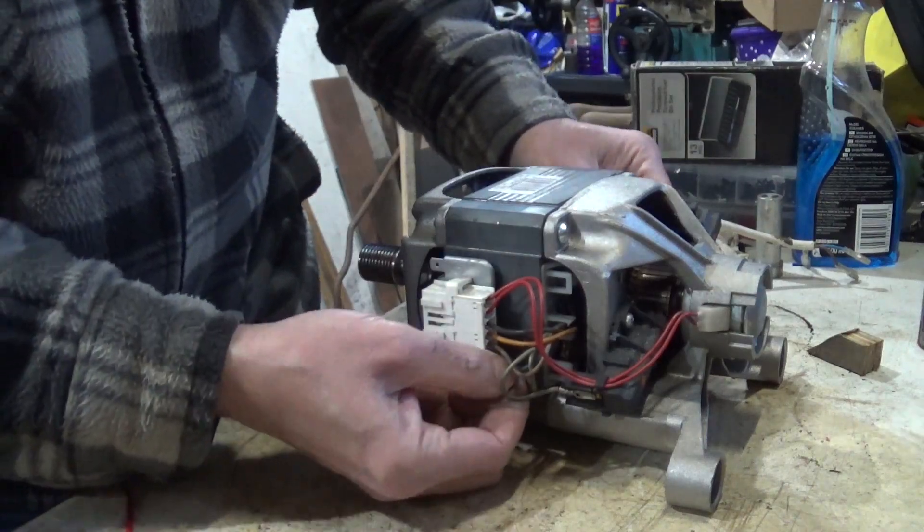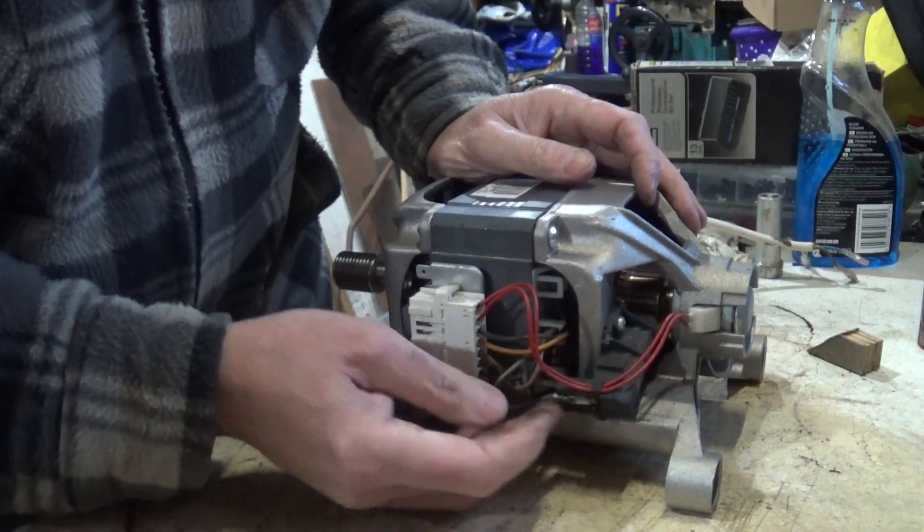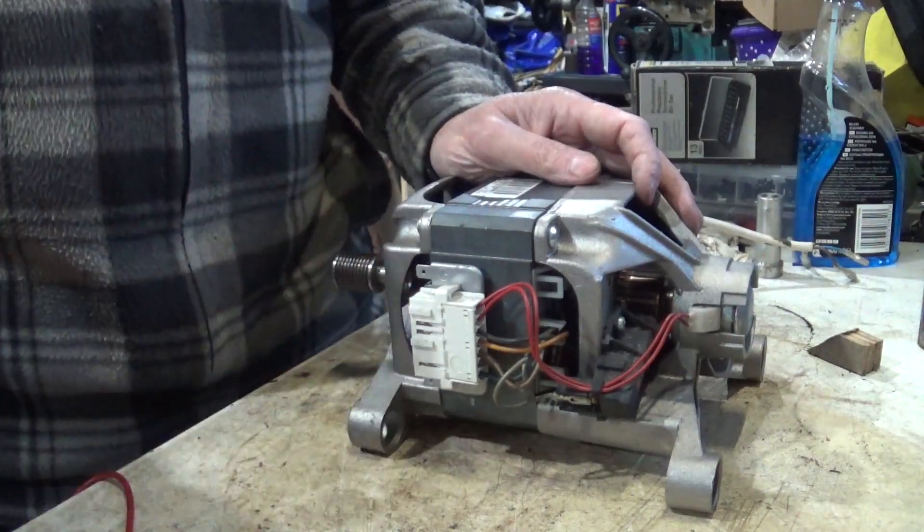That one there, which is the blue wire, goes straight across — for some reason or other that goes in and then out to there. But these three wires here go into the field coils.